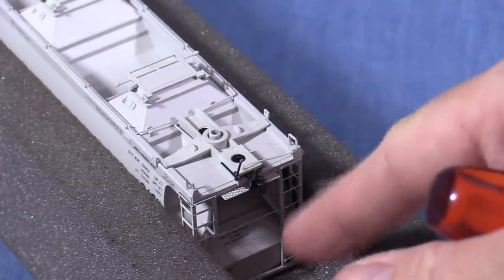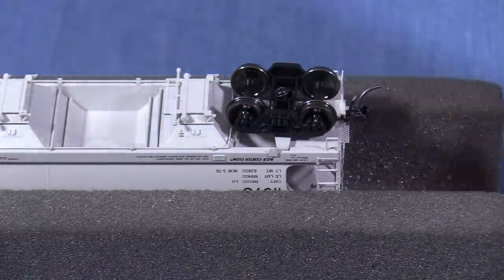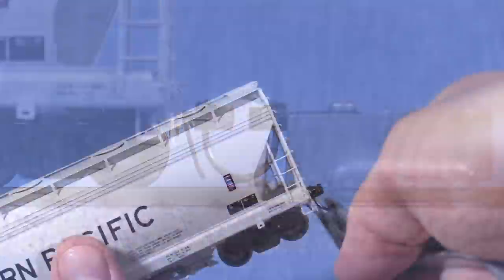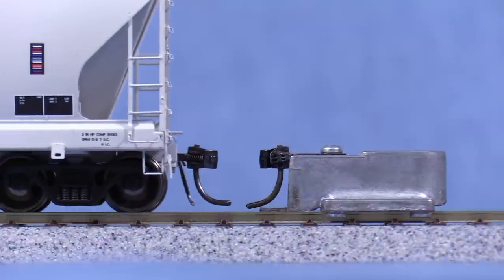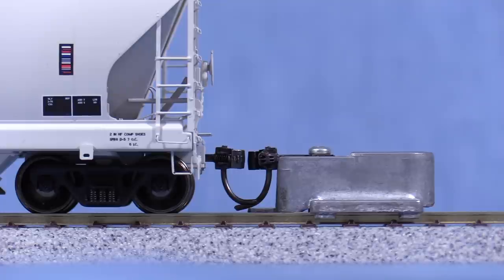Make sure that the coupler can move freely from side to side. I'll put the trucks back on so I can retest the car. The A end looks pretty good, but the trip pin is hanging too low. I'll use my KD trip pin pliers to bend it up a little — now it looks good. The trip pin is slightly above the clearance gauge, but that won't really hurt anything so I'll leave it alone. The B end is close but still slightly high.